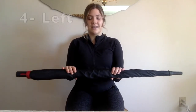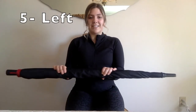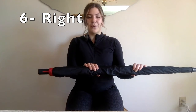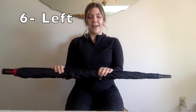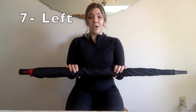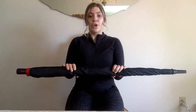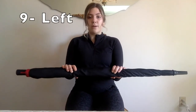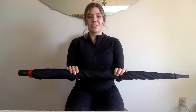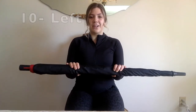Great job everybody. We're doing an external rotation of our shoulder. We're halfway through the first set. Keep sitting nice and tall, keep those shoulders down. We want to keep those elbows glued into the body, only pushing out those forearms and your shoulders. We're going to do one more on each side — push out to the right and out to the left, come back into the middle and relax.